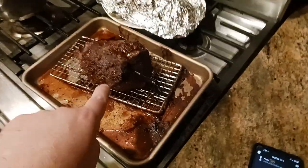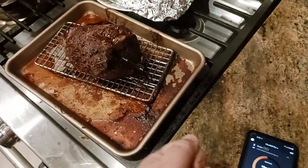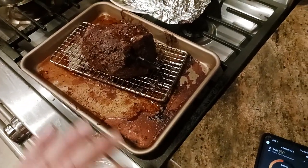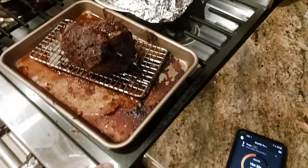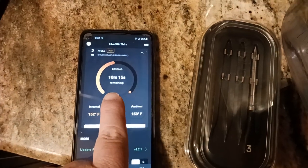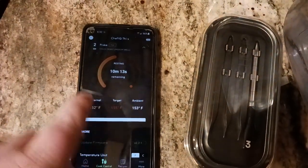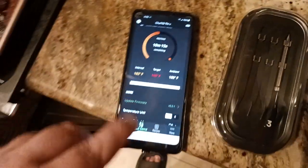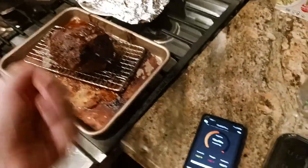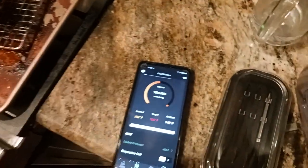I've said this in other videos I've done with temperature probes in general: leave it in there. Because if you pull it out, all that juice comes running out like a fire hose and your meat gets dry on the inside. If you leave the probe in there, the app can continue to do what it's doing and will let you know when you hit that internal temperature of 155. Even then, I'd still let it rest for another 10 minutes, then pull the probe out, slice, carve your meat, and you're ready to go.